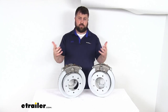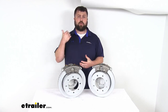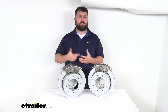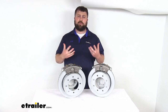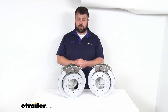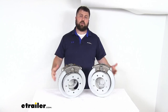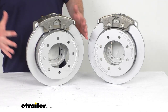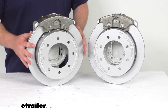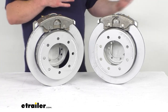Our calipers have a stainless steel construction, so they are rust-proof. This is going to be a great option for boat trailers, trailers used in coastal areas, or on heavily salted roads where they're going to be coming into a lot of contact with road salt and corrosive environments. These are going to hold up really well for you. These will work for your 7,000-pound capacity axles, so having the two assemblies here allows you to upgrade a single 7,000-pound capacity axle.